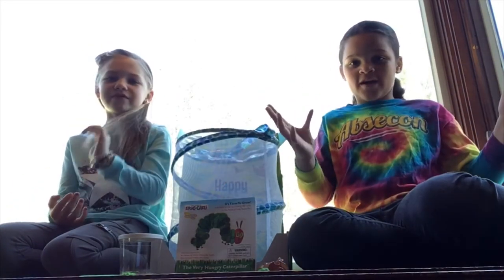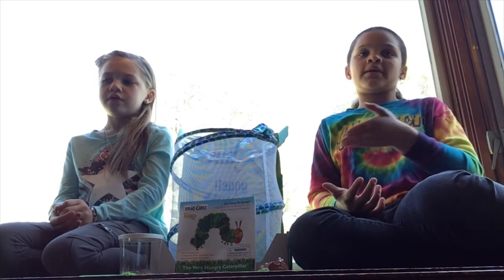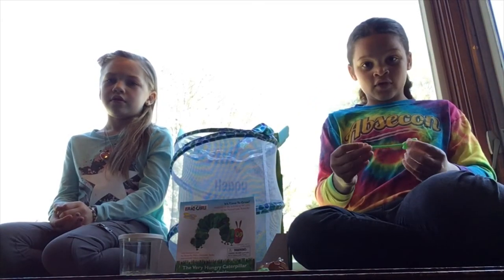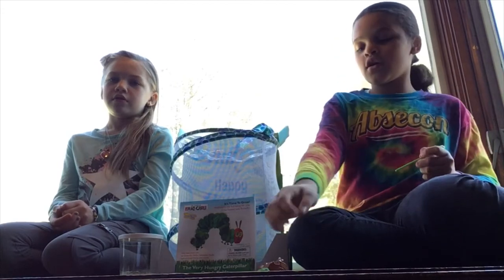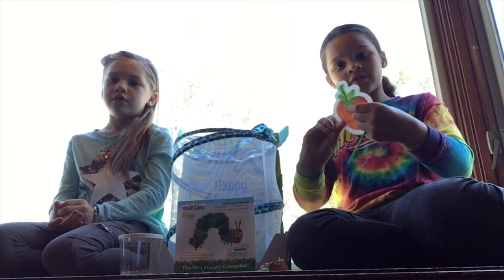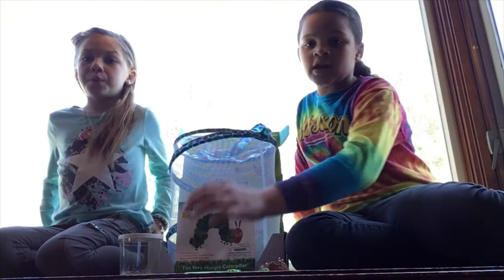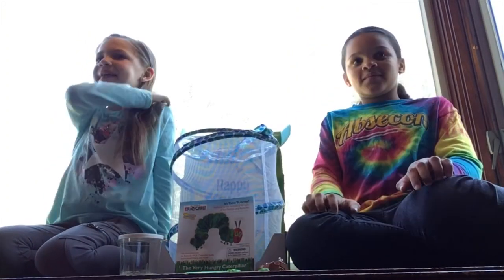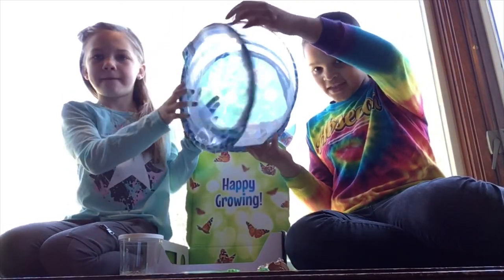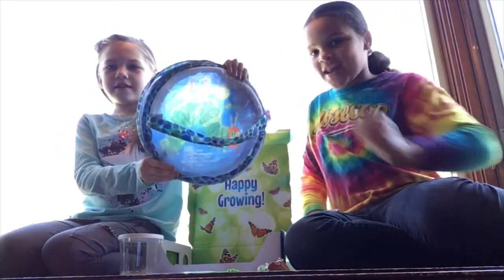After that, they turn into butterflies. When they're butterflies, you get nectar that comes in a packet — it's kind of like sugar and water. You squirt it onto this strawberry foam piece and put it at the bottom of a really cool net. It's kind of like a giraffe-spot design, and it has Eric Carle — The Very Hungry Caterpillar — on it.